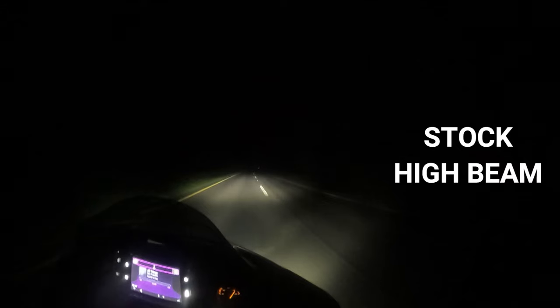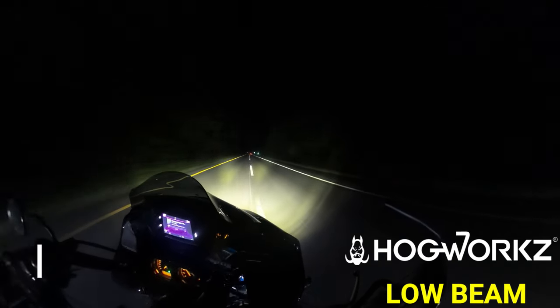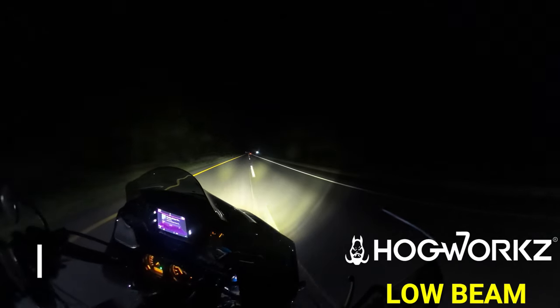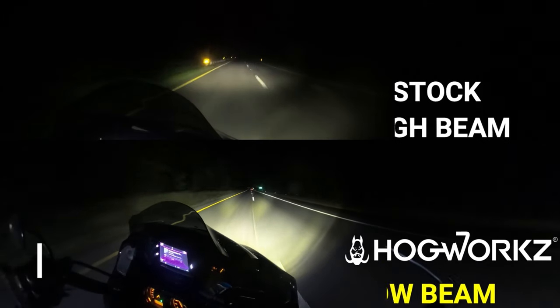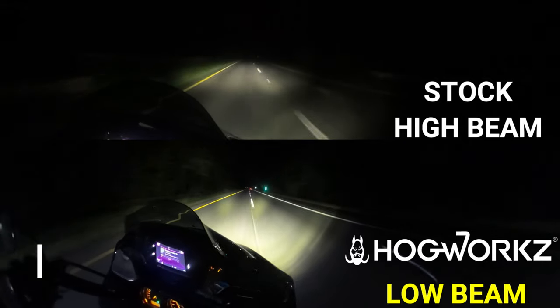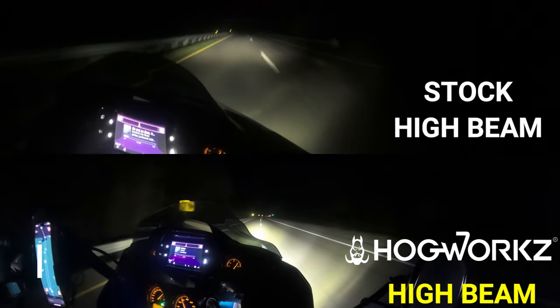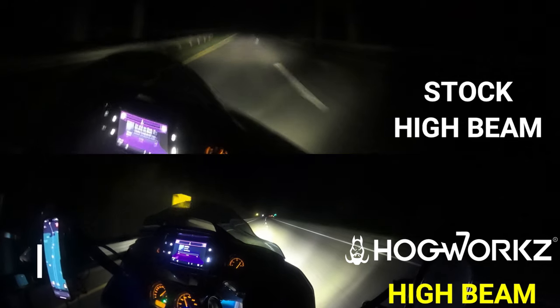It is literally crazy how much brighter this light is. Not only does it brighten up the road, but it also brightens up the peripheral — you can see not only the pavement but the trees around you and what's in the trees. They're bright, they're bright.